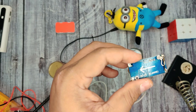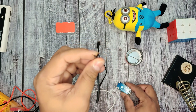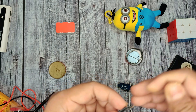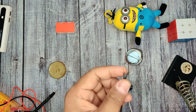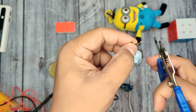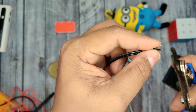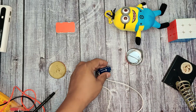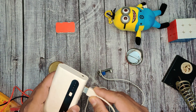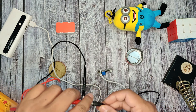The USB input side soldering is done. Before jumping to the output side connection, it's better to check the positive and negative terminals again. Guys, don't skip or stop this video — if you find difficulty building this circuit, please watch till the end, where you will get an alternative.